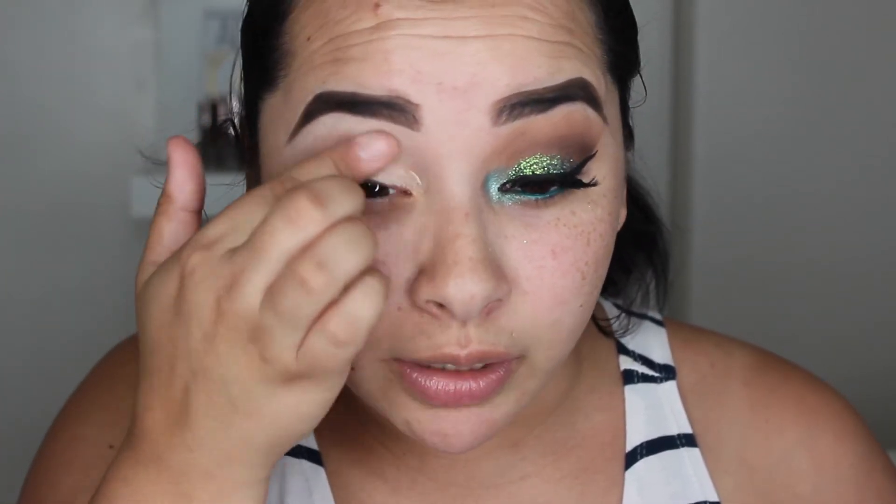So if you guys want to see how I got this mermaid inspired glitter look, then just keep on watching. To get started, I am going to prime my eyelid using the MAC Soft Ochre Paint Pot. I really like this because it's almost skin-toned, so it cancels out any redness and discoloration on my eyelids. I do tend to have more veiny, colored eyelids, so this gives me a clean, bare canvas to work with.